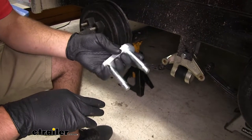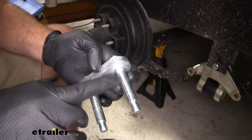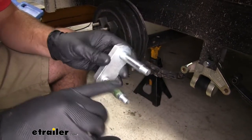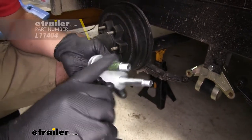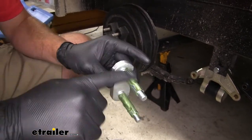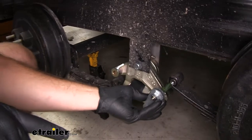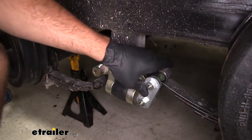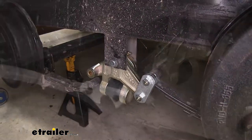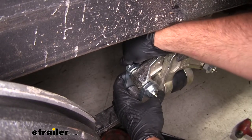Now we're ready to install our shackle link. Here you're going to see those grease zerks I was referring to earlier and the two holes where the grease is going to come out and lubricate these pivot points. To get them installed we're going to start with a little bit of all purpose grease — here we're using bearing grease to be able to get our shackle installed. This is just going to help it slide in a little bit better. We can go ahead and get that in place. Now we'll take our bracket, slide it on the back side of our shackles and thread on our nuts.